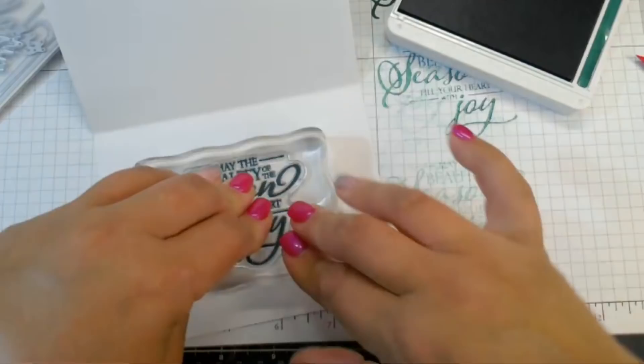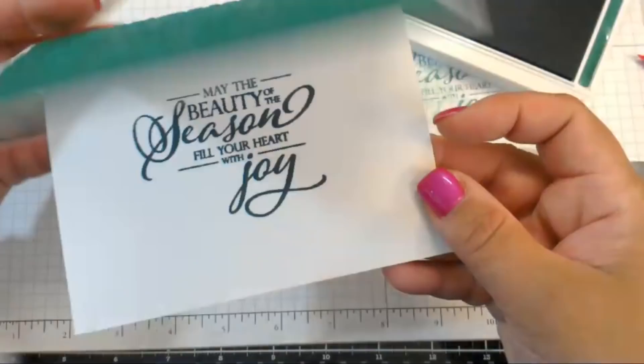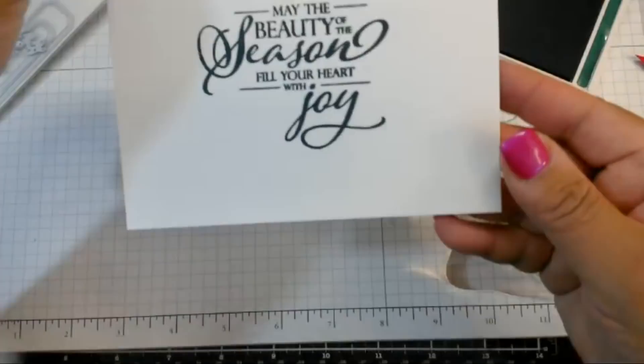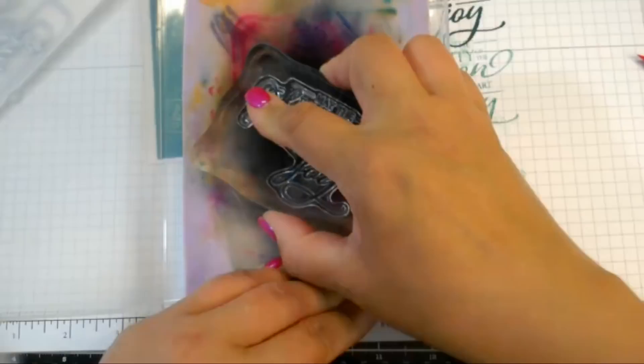Look at that — so pretty. Now the inside color matches the outside color. We need to put something on the outside too. And if you guys did not get a stamp chamois yet, I don't know what you're waiting for — this thing is awesome. It might look dirty, but it's not dirty, and it's cleaning my stamps so easily.